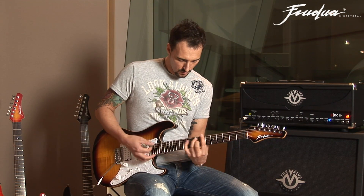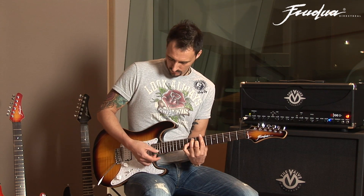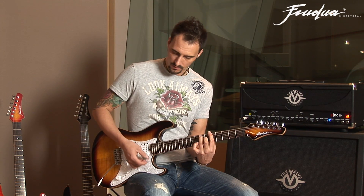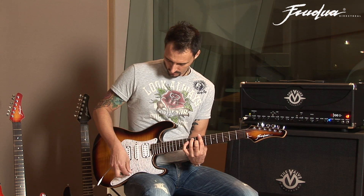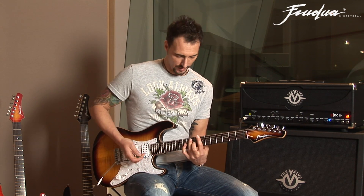First humbucker, position number two, three, four, and the last one.